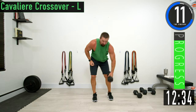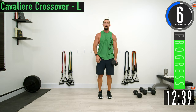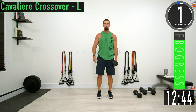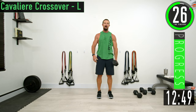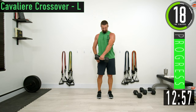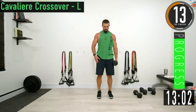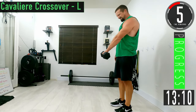We're going to do a cavalier crossover, left side. Bring the dumbbell across and then back, squeezing the chest as you go over and coming back. Focus on the chest.